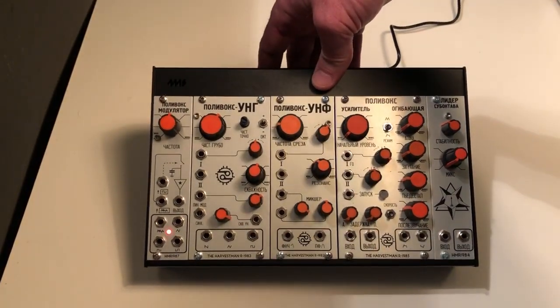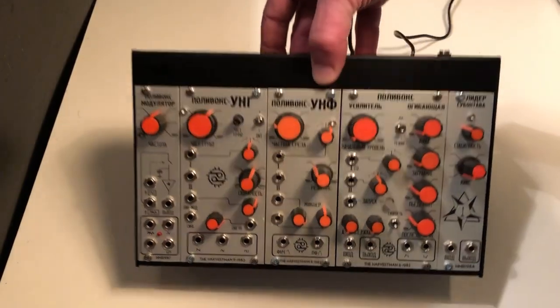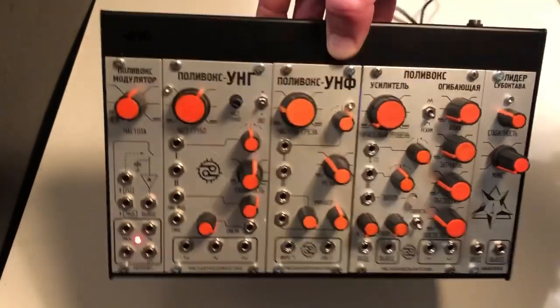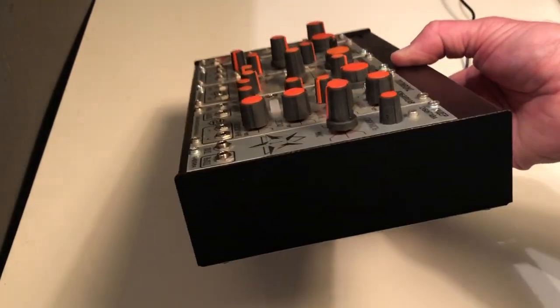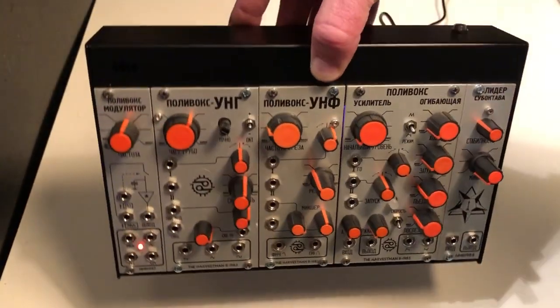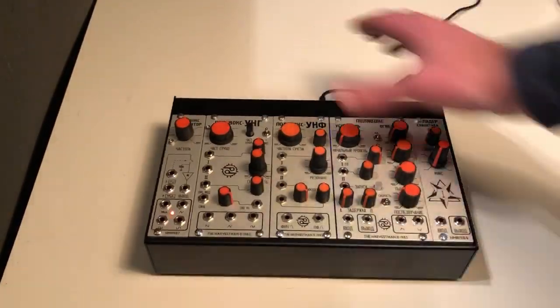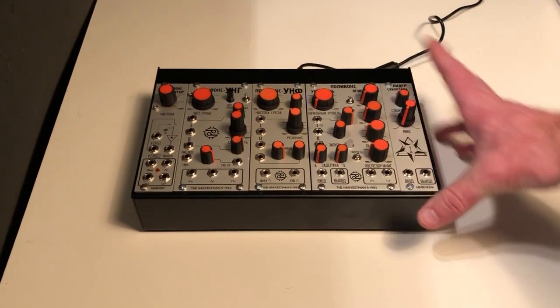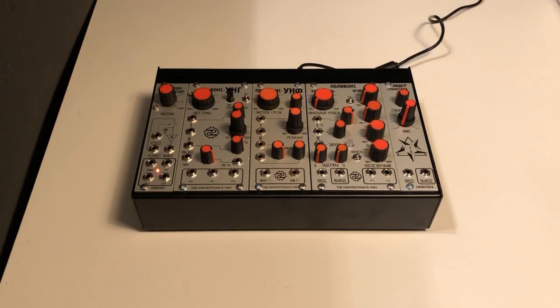Together, these are the five modules they made — they called this the Iron Curtain series. It took me a few years but I managed to amass all of them on the used market. When I started, these pods didn't even exist; my original plan was to use a Pittsburgh Cell 48, the only 48 HP case I could find. Then this 4MS Pod came out and I thought, that's way better — it's light. Anyway, it's a fun little self-contained modular. I can use it with other gear in the studio, but it's also a cool little thing by itself. Let's try patching up a few things and see what we can get.